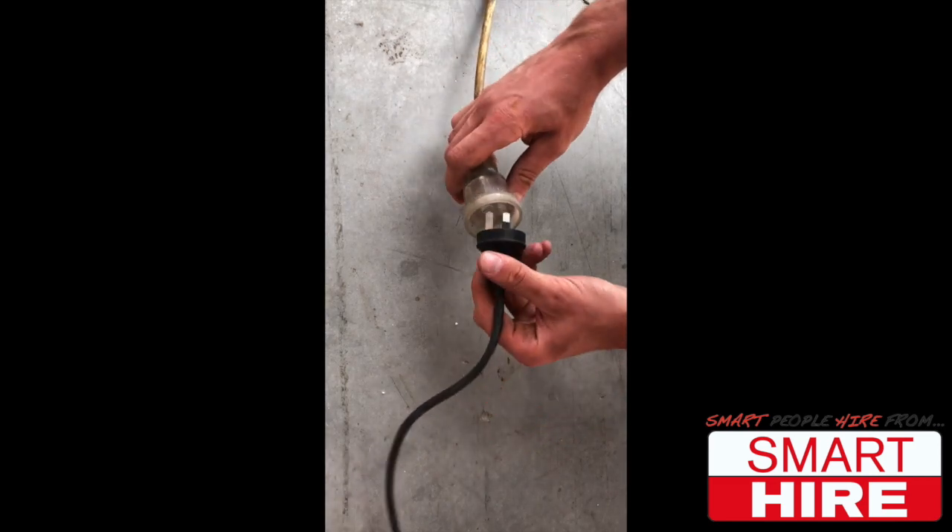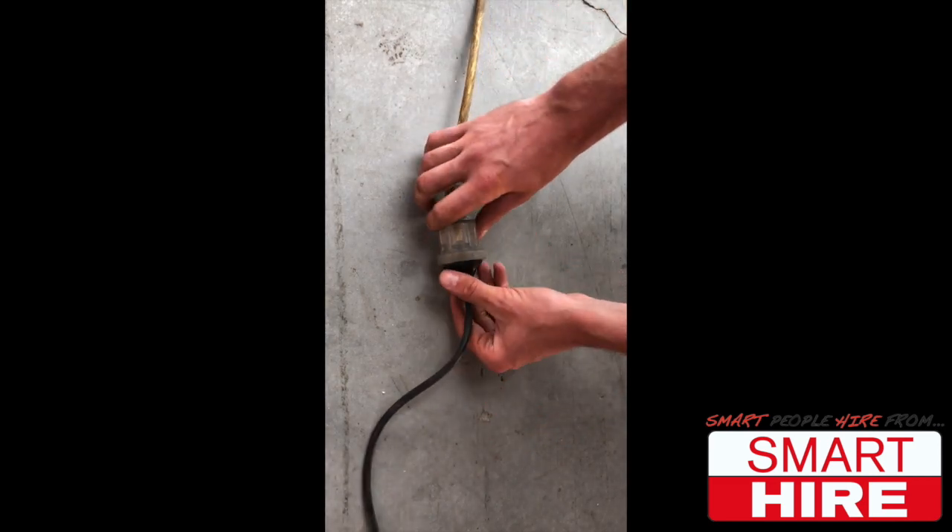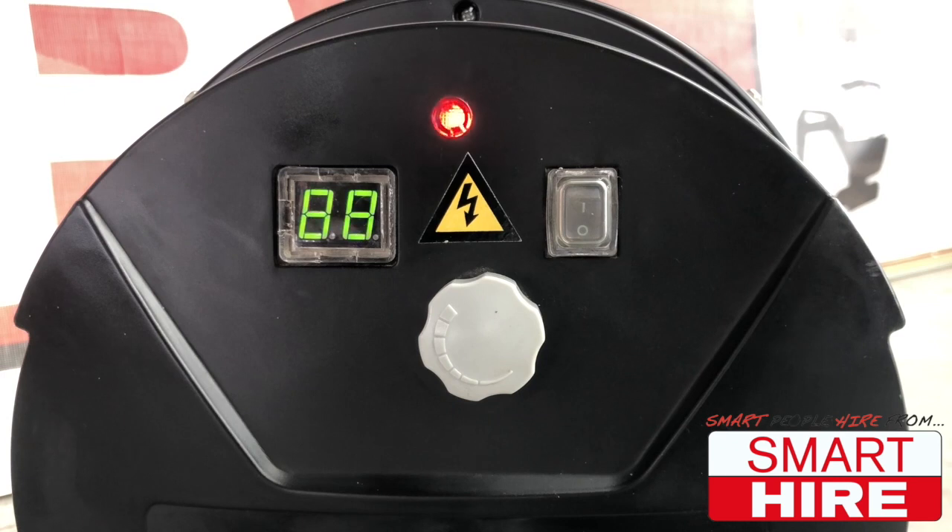Begin by plugging in the machine to an electrical outlet, paying close attention to ensure the red power light and the LCD display light up at the back.